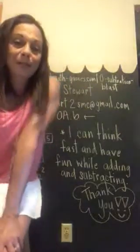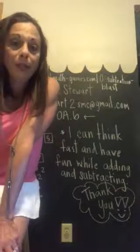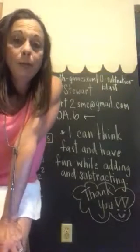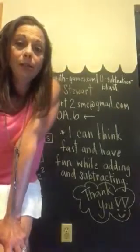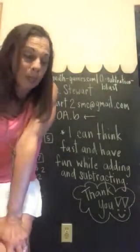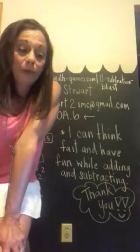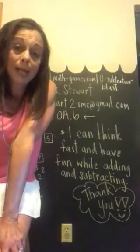Hello, my name is Mrs. Stewart and welcome to our math class. Today we are going to be covering learning standard 1.0a.6, which basically covers addition and subtraction within 20. It also demonstrates fluency with various strategies for addition and subtraction within 10.